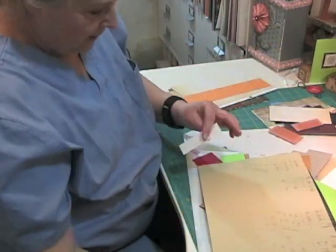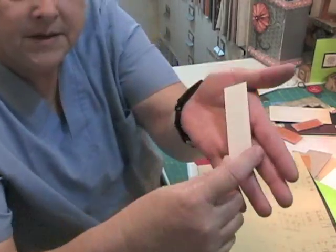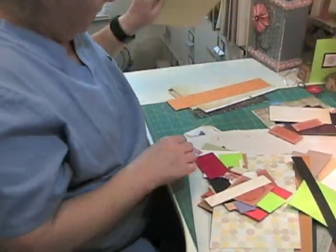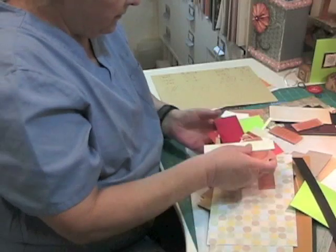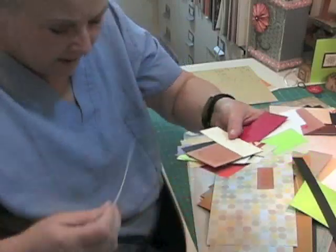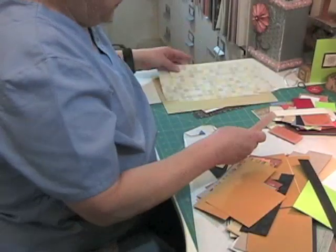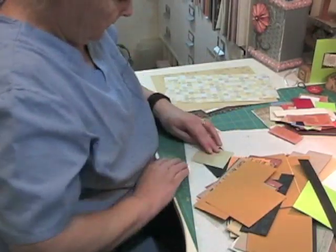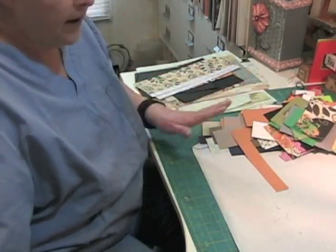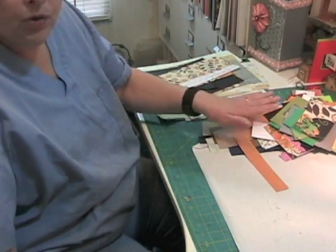That's trash. This one, I don't know — I'm going to set it aside. Maybe I'll keep it, maybe I won't. There's a big piece. These are all fairly small. And there's another little one — trash. So now I've reduced my mess into two piles.